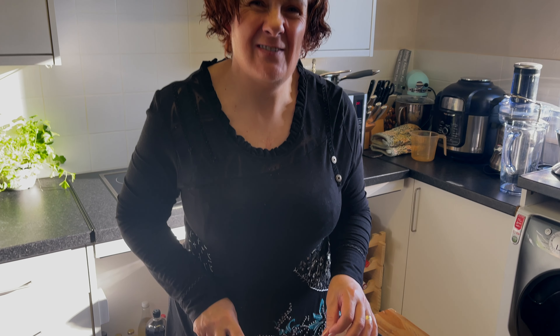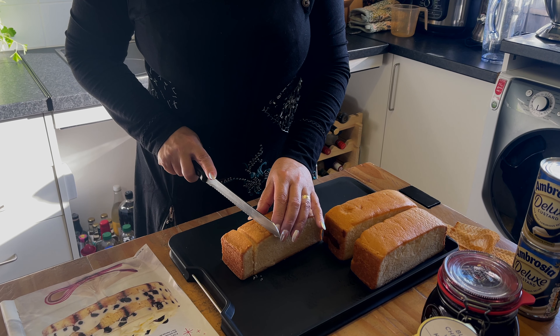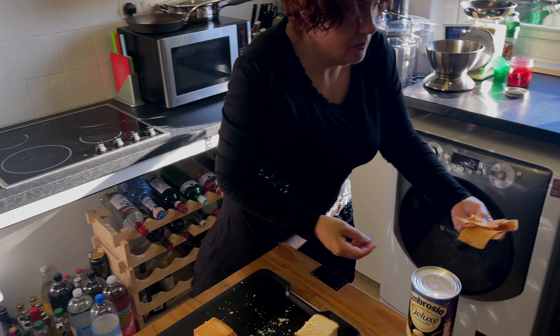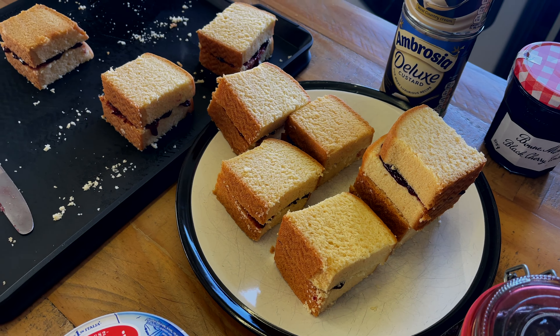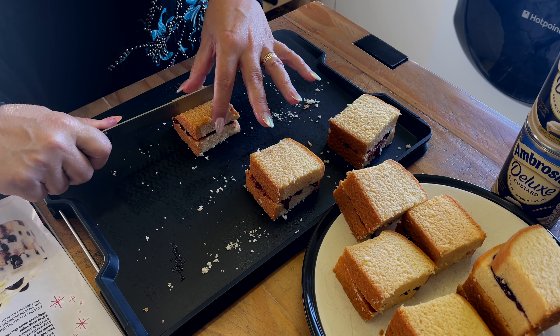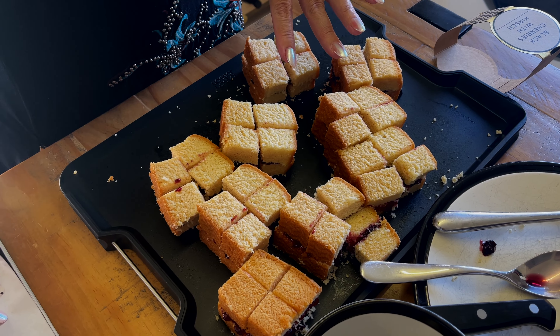The recipe uses Madeira cake which you make into jam sandwiches with black cherry jam — that all sounds good. Then you use black cherries with kirsch. You need about three 390-gram jars, roughly a kilo of cherries. It's a no-cook recipe so you don't have to cook it at all, it will serve about 10, and it takes about half an hour to put together.